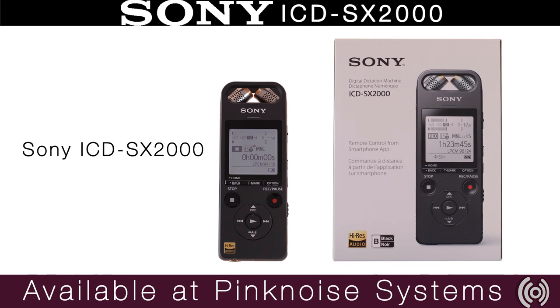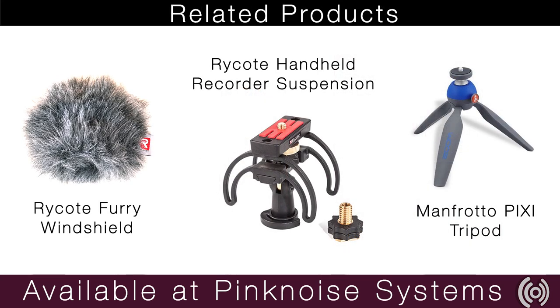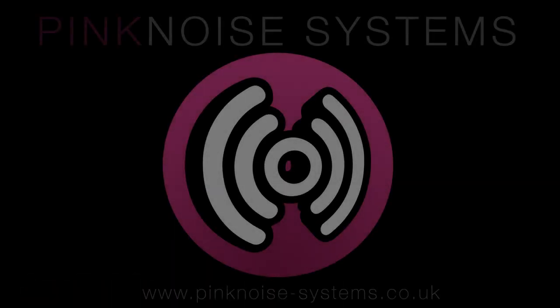The Sony ICD-SX-2000 is available on the Pink Noise Systems website, along with any related products you may need. I'm Danny from Pink Noise — thanks for watching.